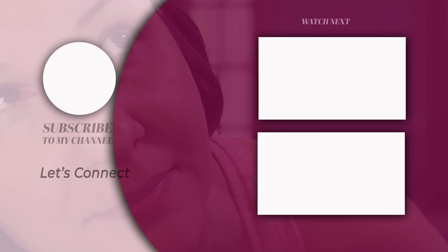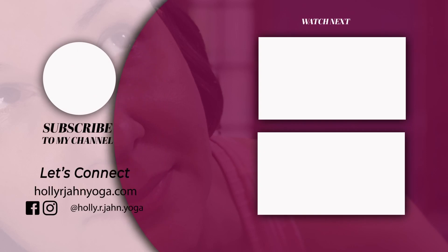Did you know that I have a newsletter that includes all the yoga goodness that I release every week? If you're interested in joining, check the link in the description below.